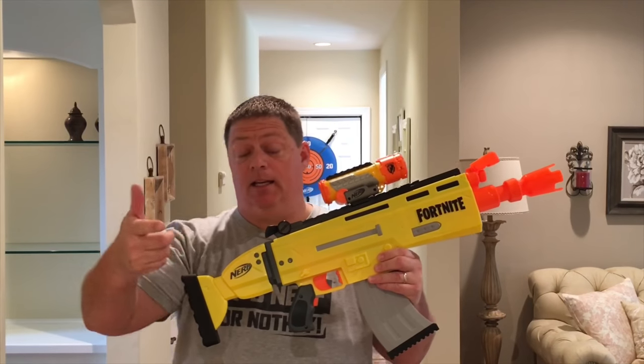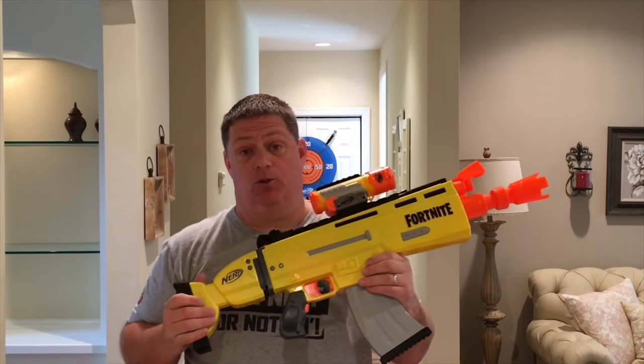Indoors, we're going to fire 10 elite and 10 Accustrike darts to check out the accuracy. We're going to zoom the camera in so you get a better view.